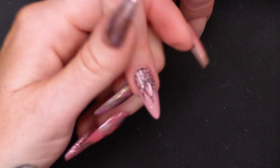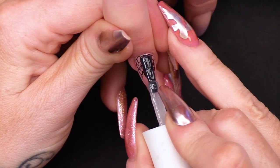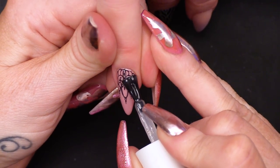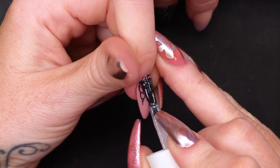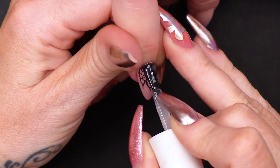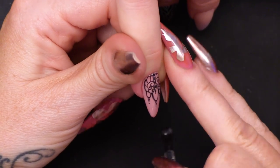So this is the matte coat. We're gonna put this over all of the design, even right to the tip, so it will completely matte out the polish underneath as well. And it is a beautiful effect that you get — it really softens everything. Make sure you cover all the nail, or else you will have shiny parts.